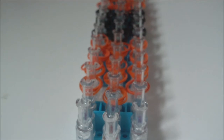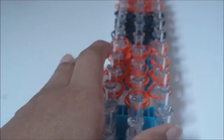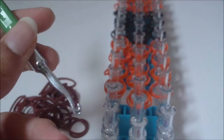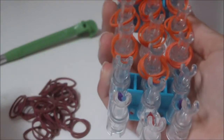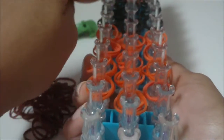Now that we have finished placing all the frills for our wooly bear caterpillar bracelet, we are now going to place the triple single on the bottom of the bracelet. To do this, we're going to need 38 A color rubber bands. You might also want to get your hook out, but this is optional. To place these A color rubber bands, make sure that the arrow on your loom is pointing away from you, and we're going to start by placing rubber bands on this left row of pins.